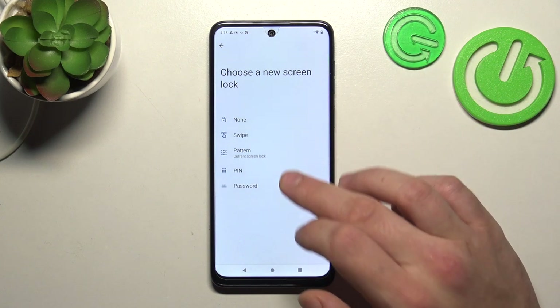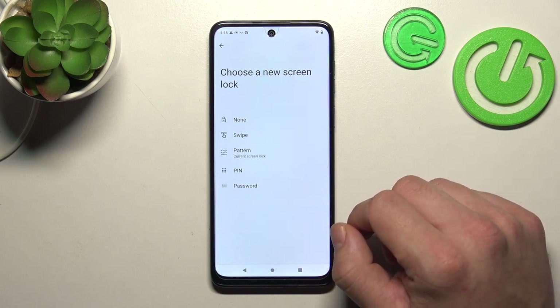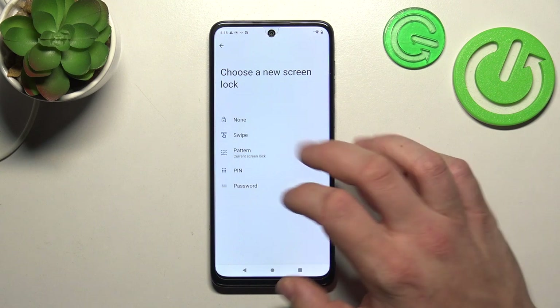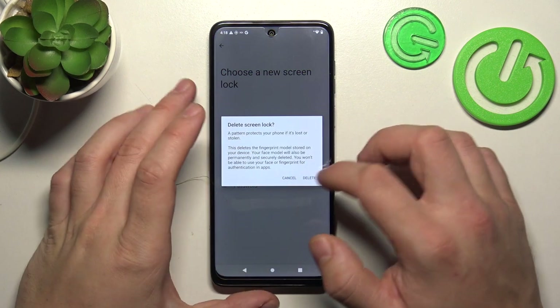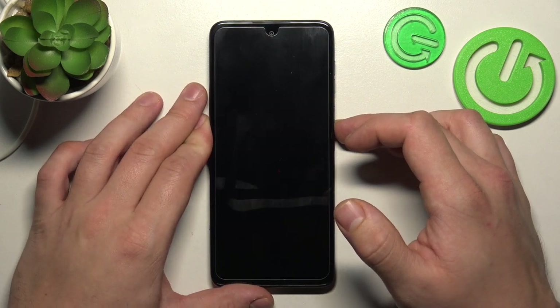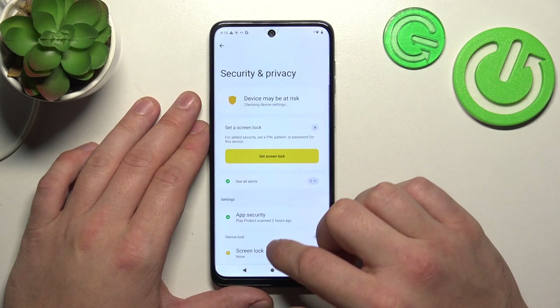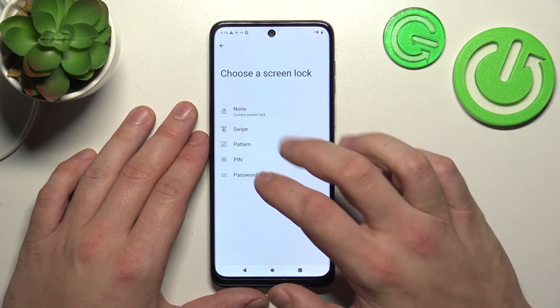The five screen lock types are: None, Swipe, Pattern, Pin, and Password. We are going to use each one of them to unlock the phone. Let's start with the two non-security screen locks, which are None and Swipe.